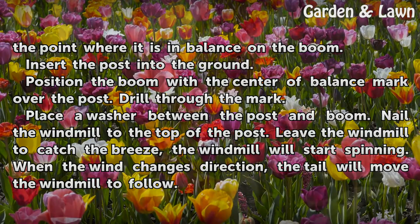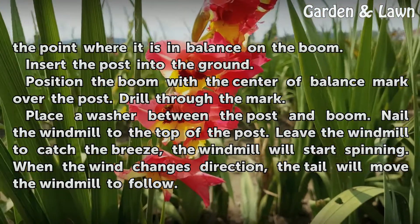Leave the windmill to catch the breeze. The windmill will start spinning. When the wind changes direction, the tail will move the windmill to follow.